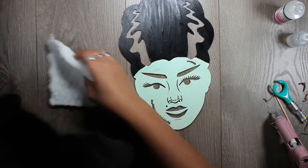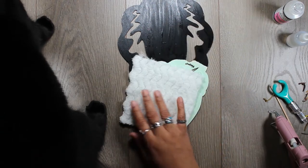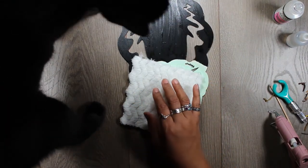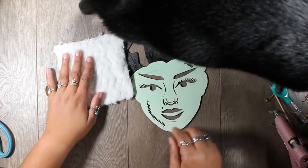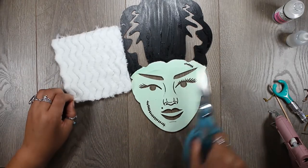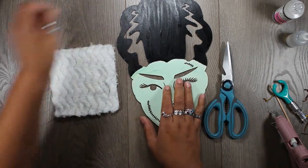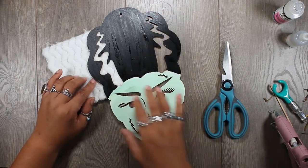This is going to be the white part of her hair. I have this fabric — it's got zigzags on it. So we'll just cut strips. It's a little bit... it sheds, which I totally hate.